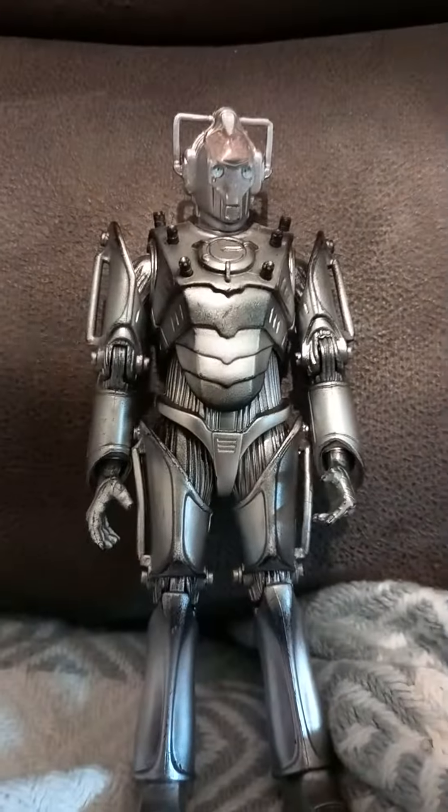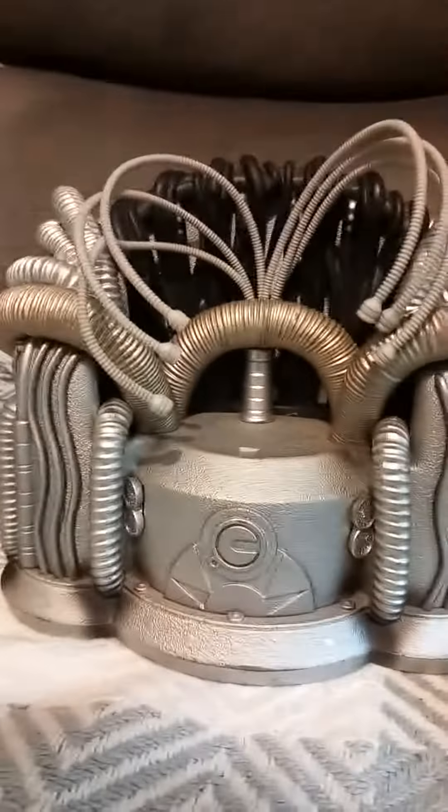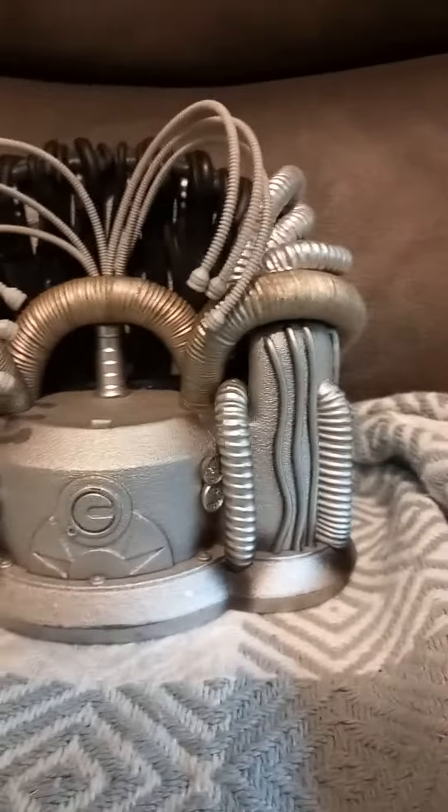Let's look at the throne now. Not much to detail as you can see, but the wires and the overall design just suit really well with the Cyber Controller. So that's it for this video review.